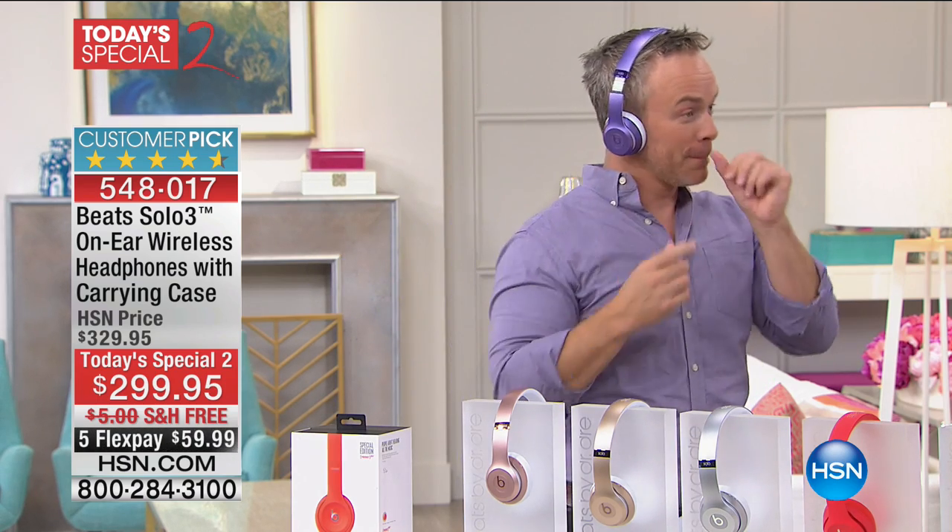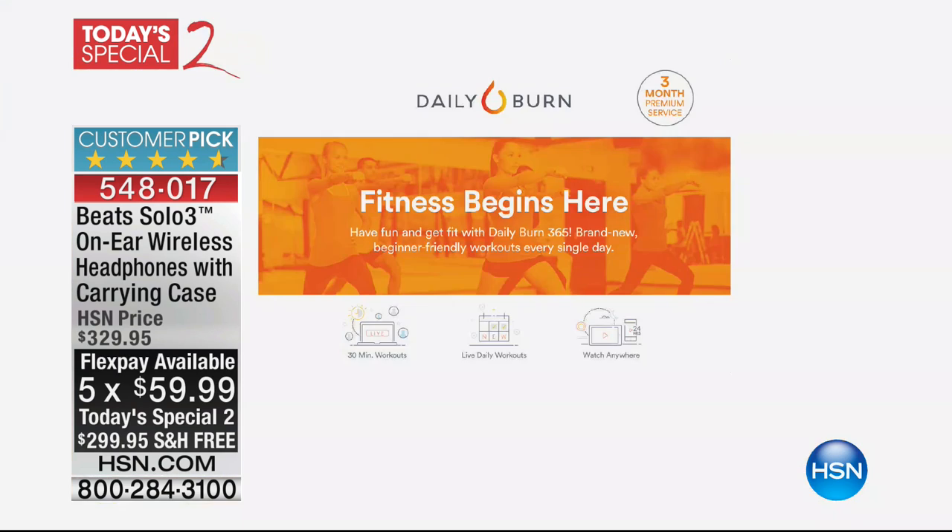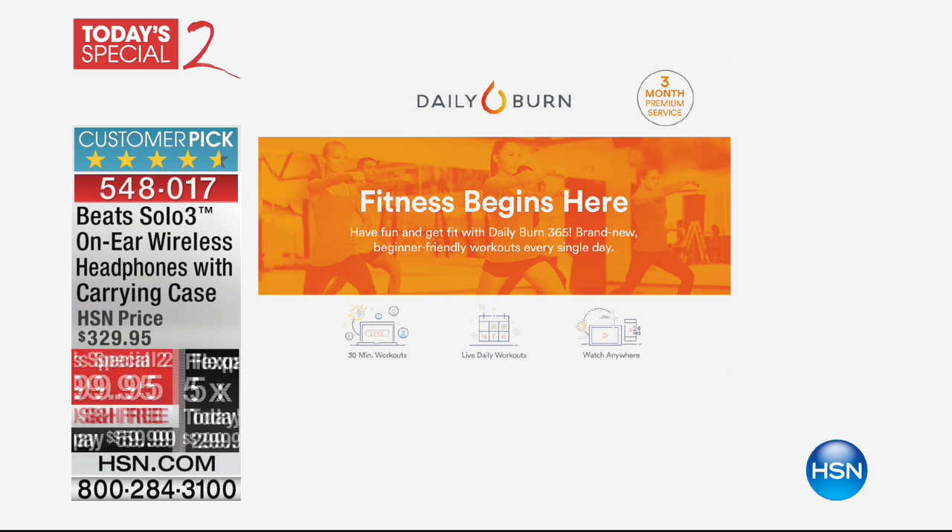Beats are never on sale. We're doing five FlexPays here at $59.99, with free delivery. We've also added a three-month voucher for the Daily Burn premium subscription, which is fantastic because you're going to be walking, talking, riding, and running with these fantastic headphones. The fitness begins here, and that is going to be included in your purchase.